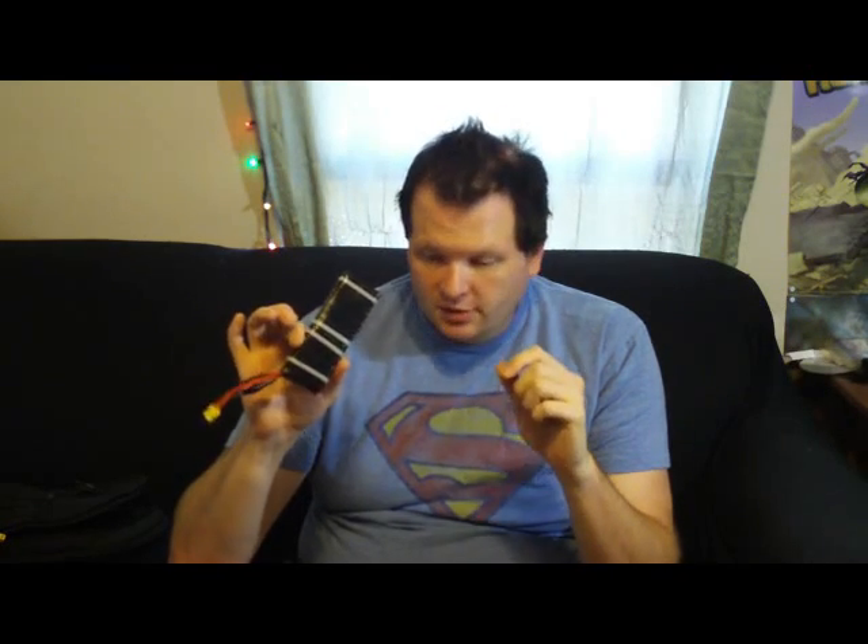I'm pretty sure — I haven't done the research — but I'm pretty sure that if you look at the Nikon battery system, I'm willing to bet it's 7.4 volts, and if so this will work for the entire thing. I can guarantee that this will work for all of the Canon D-Series cameras though. What you're going to need is, of course, a D-Series camera. I use the T2i, which is the 550D.